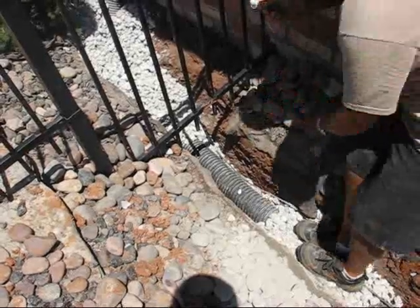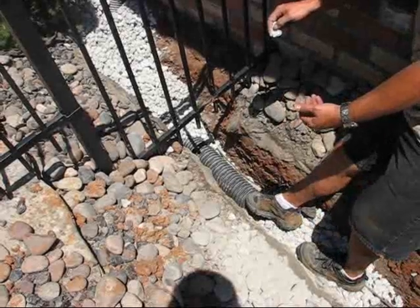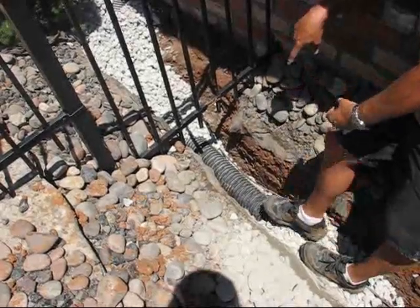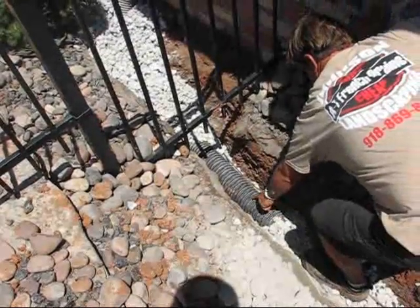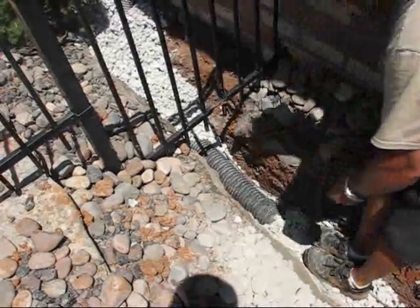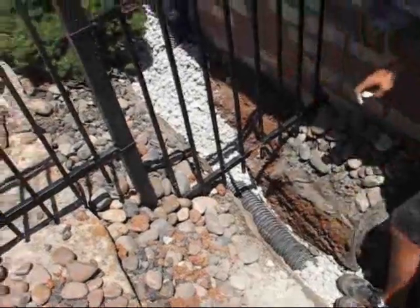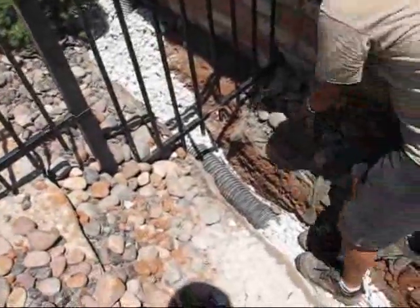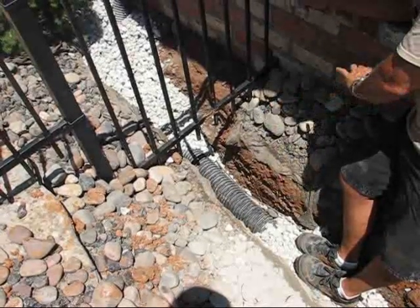That means the fine stuff, like this right here, that stops up the holes in this perforated pipe. We use a four-inch pipe that has holes about every inch apart all the way around the pipe. Then we backfill all the way to the top, and we put about two inches of soil — or in this case, landscaped river rock — sitting on top of all this drain.